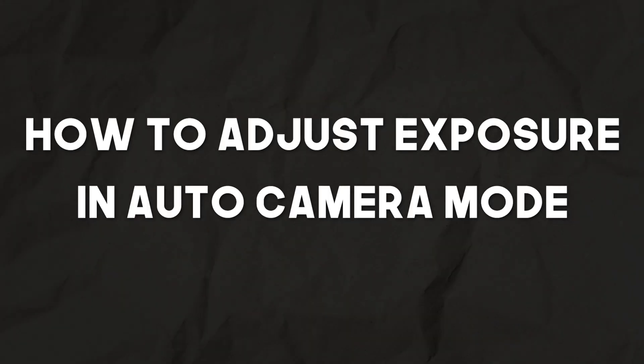Hello and welcome to this short tutorial on how to adjust your exposure whilst in automatic camera settings. If you're new to drones and new to cameras, automatic settings are going to make things a lot easier for you, as the drone basically does all of the hard work to optimally expose your image. But if for some reason you want to change the exposure to make the image either brighter or darker, you can actually do that while still retaining the automatic camera settings.